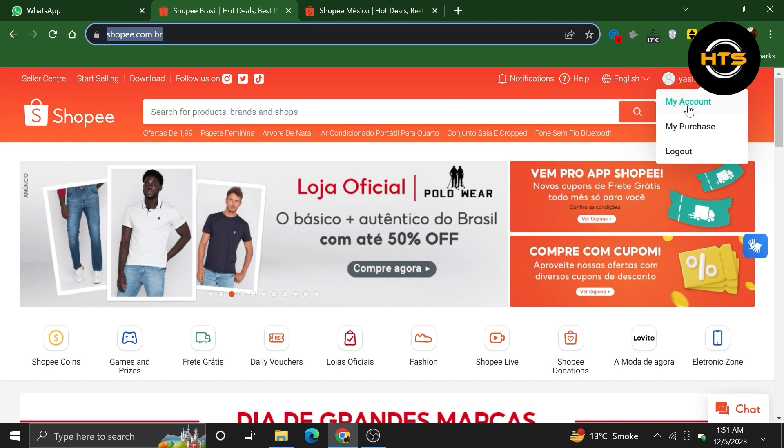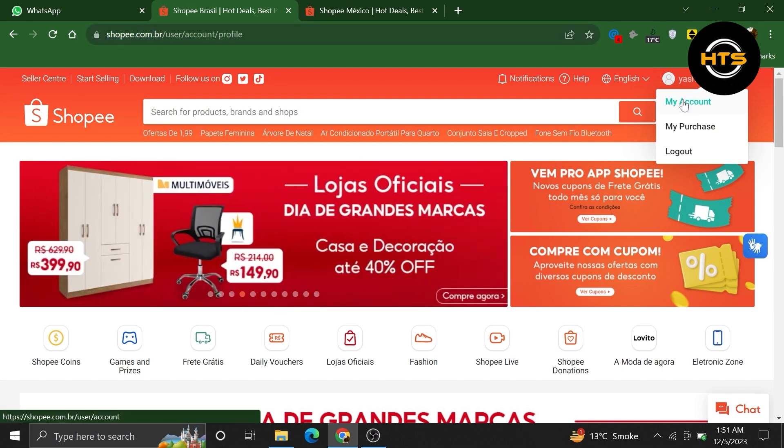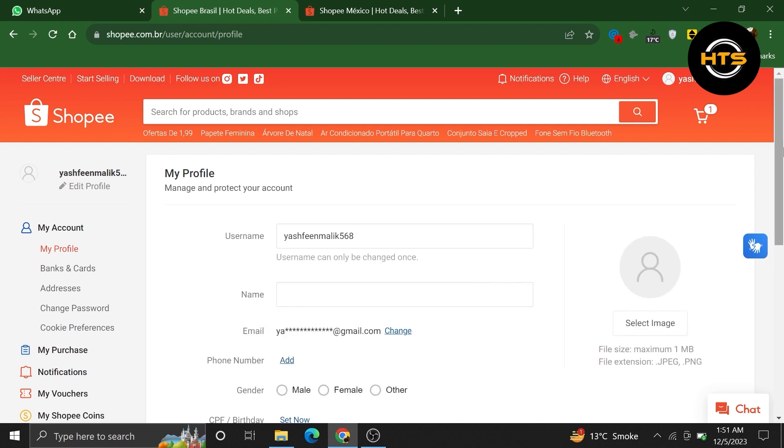Once you get into your account, click on your profile icon from the top right. Then choose the My Account option from here.